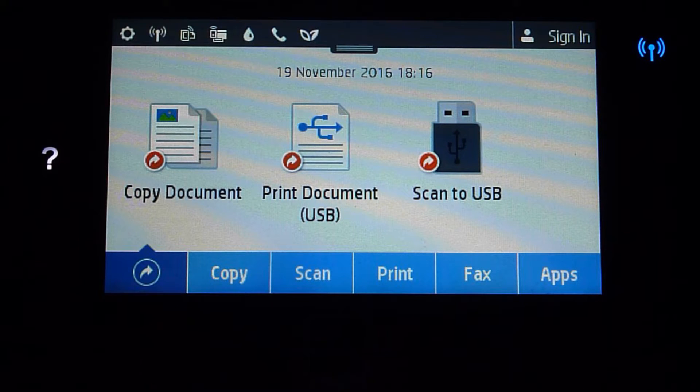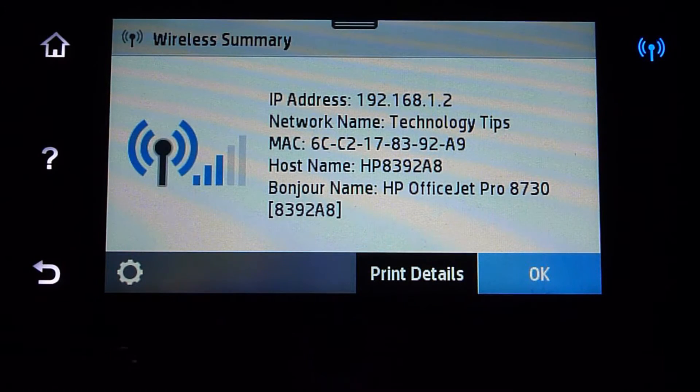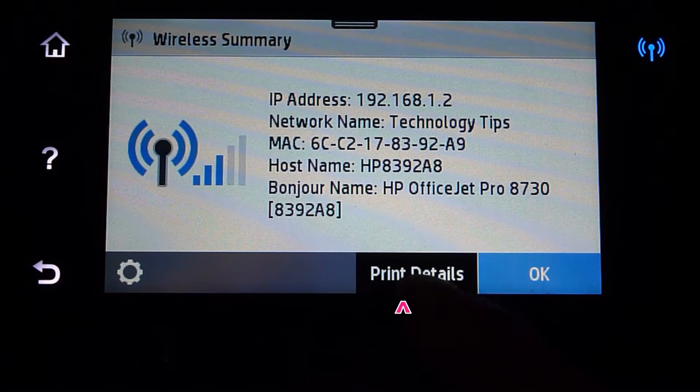In order to use WebScan, you first need to know the IP address of your printer. Go to the front panel of your printer and touch on the blue wireless icon. This will bring up the wireless summary and you can see the IP address, for example 192.168.1.2. If needed, you can also print the details for reference.